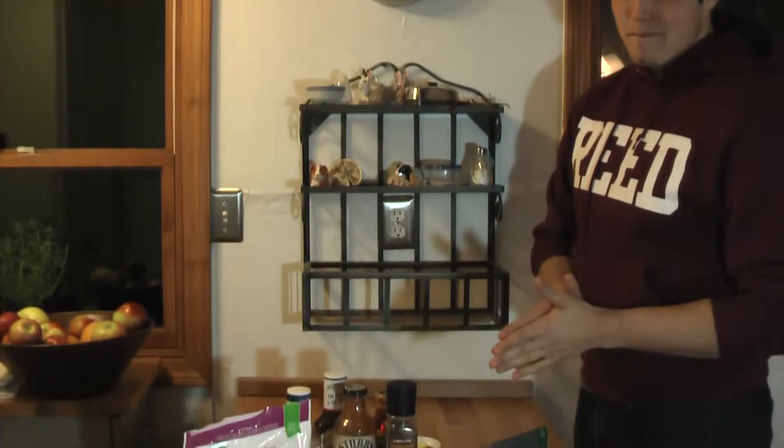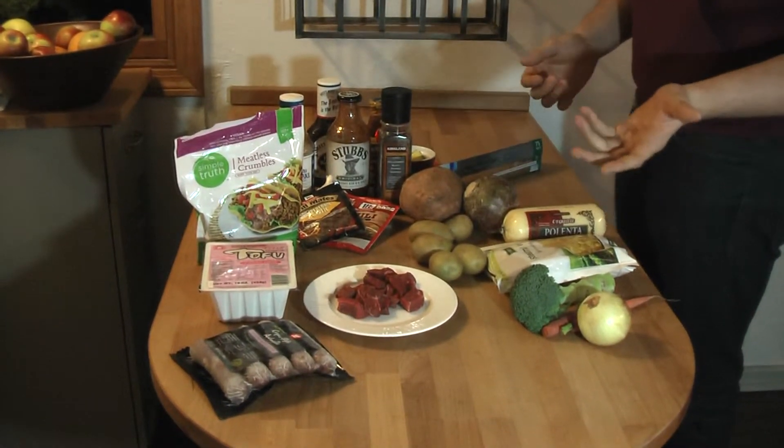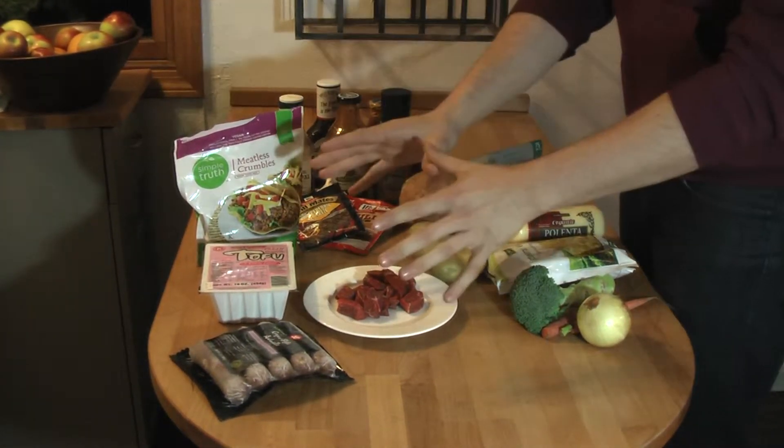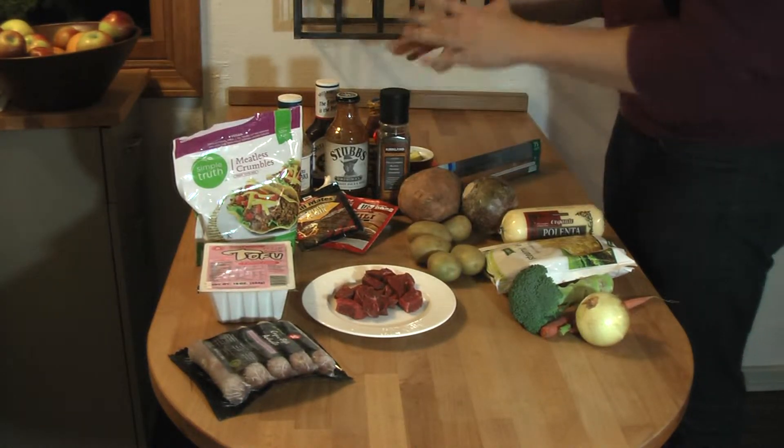Hey everybody! Today we're going to be making hobos. Let's start. Here we have all our ingredients set up for hobo making. What you need is a protein, a starch, some vegetables, and our spices.